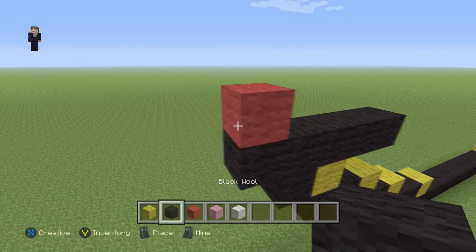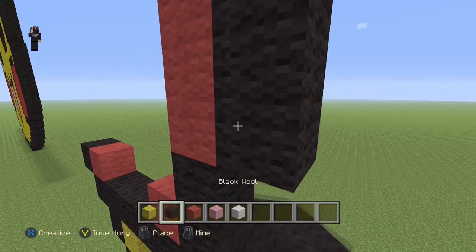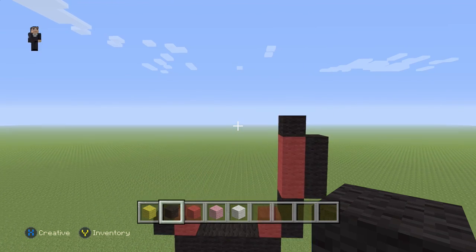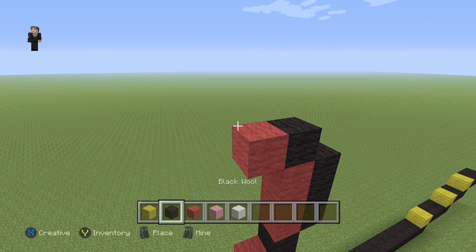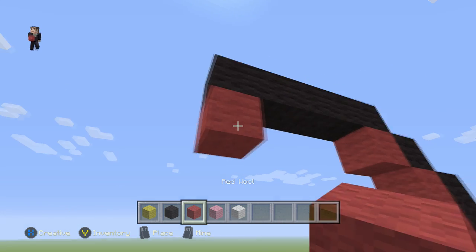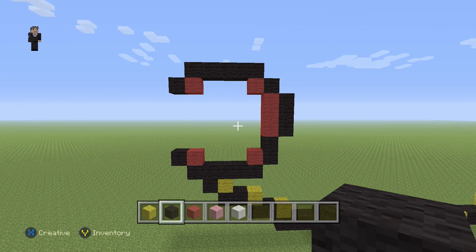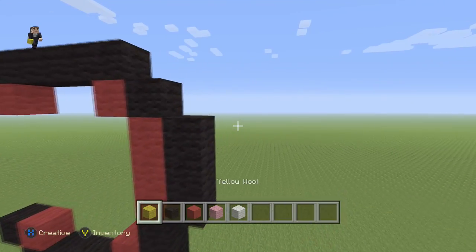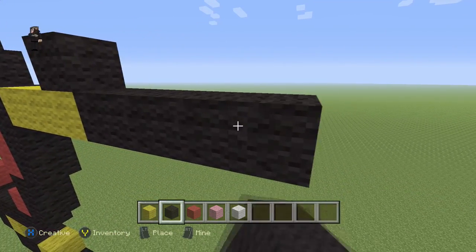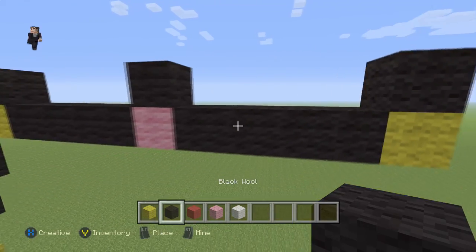Then we're gonna place a red with a black, and over here a red with two black wools, then three red wools with a black on top and three red wools on the side — this is gonna be one of Pikachu's cheeks where he generates electricity, pretty cool. We're gonna place a yellow with five black wools across the top, then a red with a black wool on the left. For his mouth we're gonna add 1, 2, 3 with a black wool on top and four on the side, then a pink wool with a black, then 1, 2, 3, 4 with a diagonal black wool.